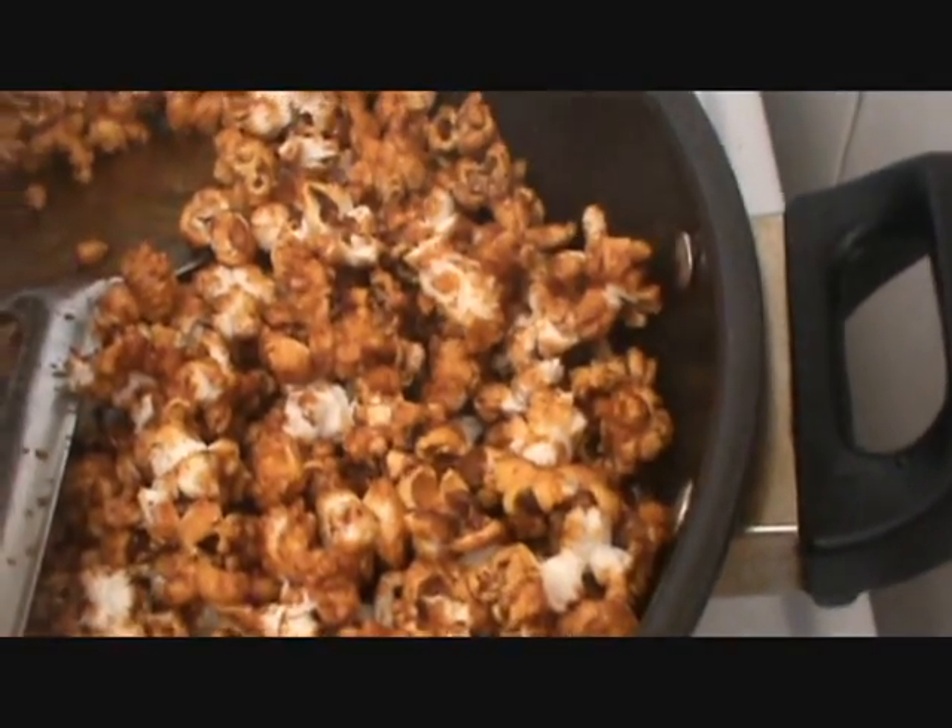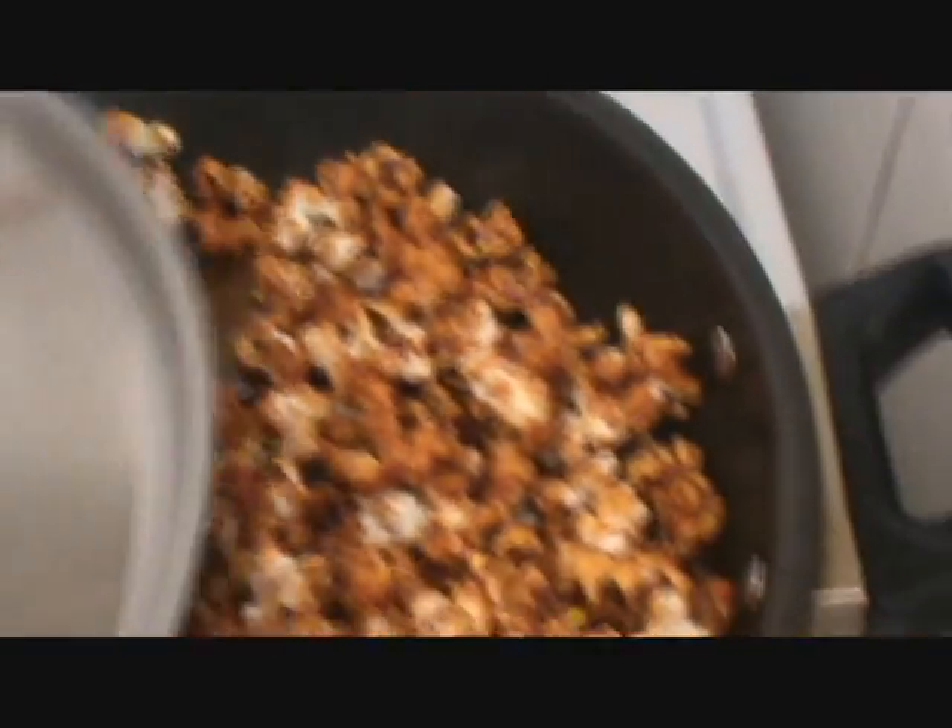The popcorn is done. I will put off the heat now. The caramelized popcorn is ready, and now you can serve it.